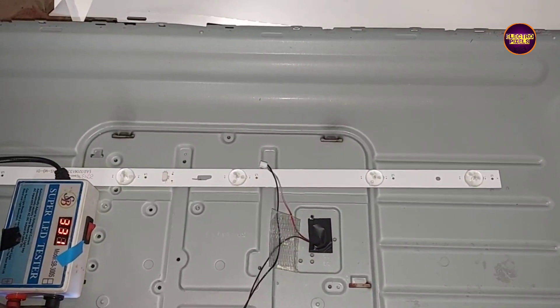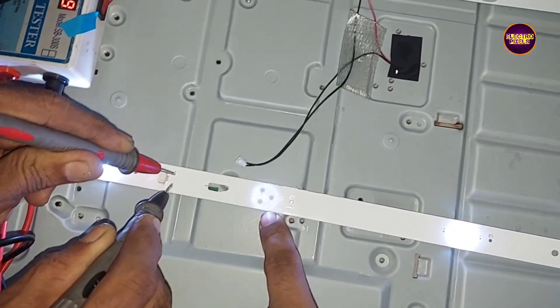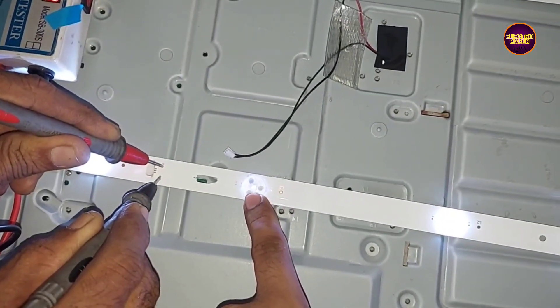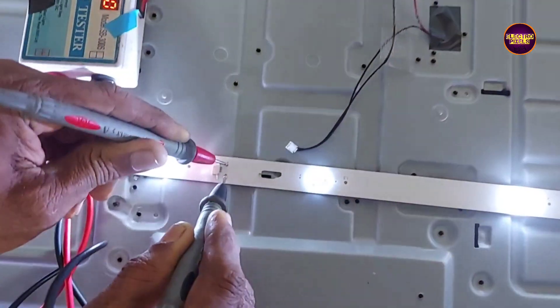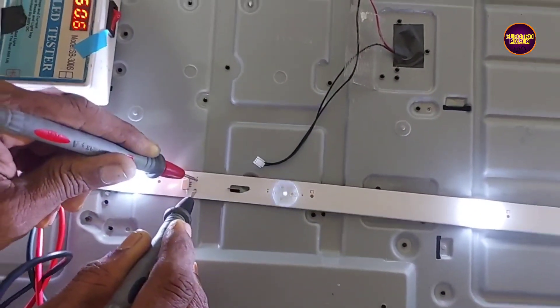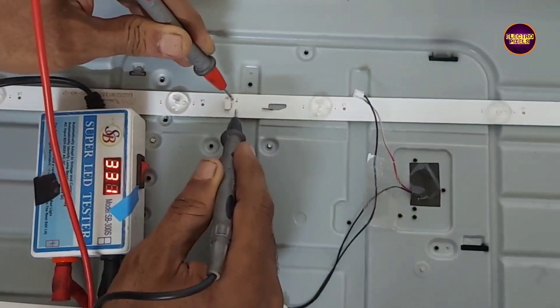In this TV, the complaint is no display. Here you can see the fault is because of the backlight. There are a total of two backlight LED strips used in this TV. From these, the second LED strip is short, as confirmed while checking with the LED checker. Here you can see the result.